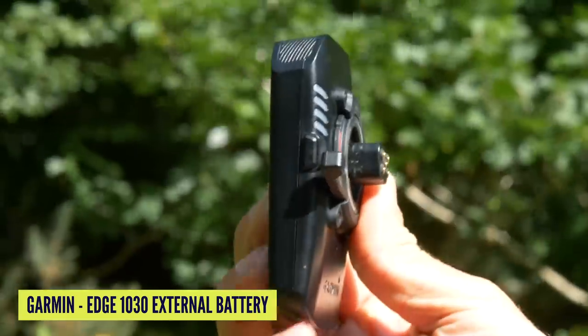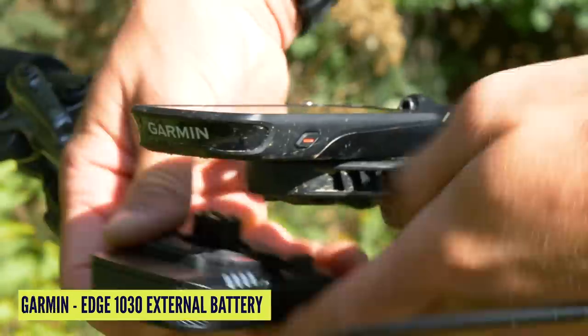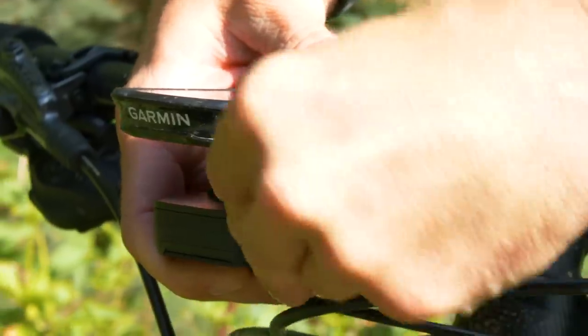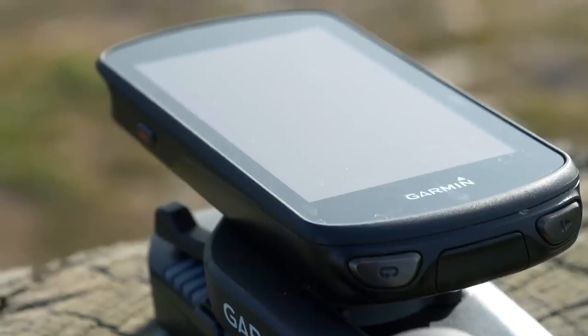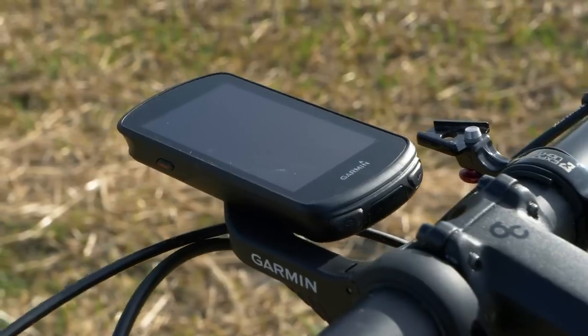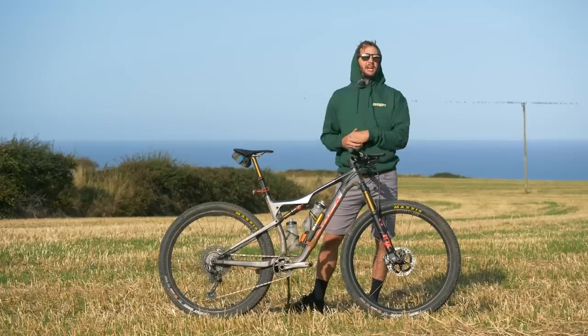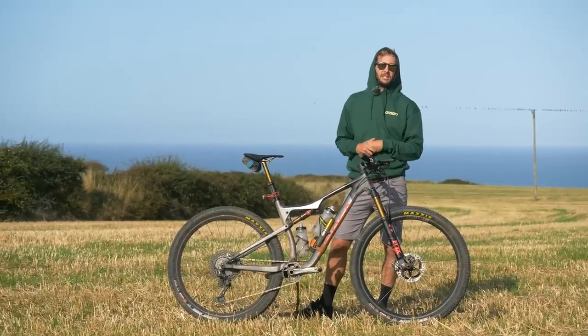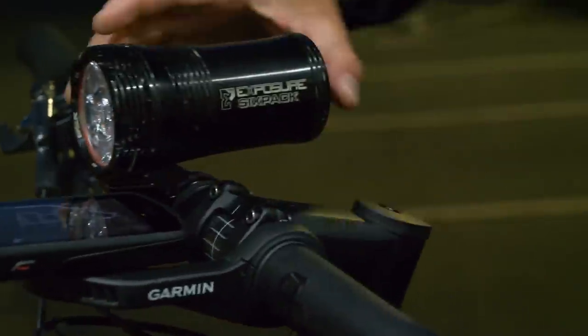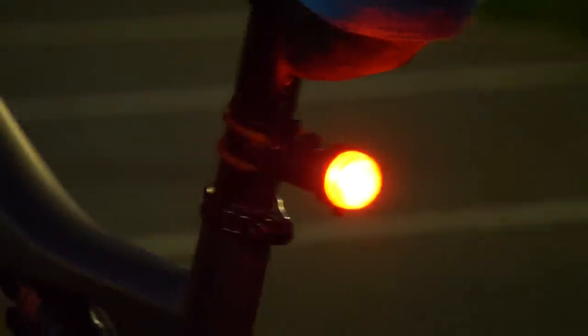I did have an external battery pack as well that mounts under the out-front Garmin mount, should the worst-case scenario of it running out completely occur. But I had faith in it and it actually lasted 26 hours, so that was amazing. I've also got the mount for the exposure light — with the really early mornings and long days, better to be safe than sorry, and I did need it. I had the Six-Pack out front, and I also had a Diablo mounted to the head, and you can see a small exposure rear light as well.